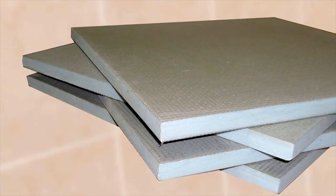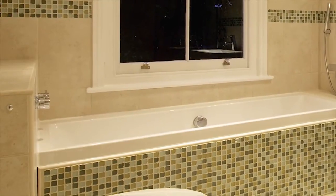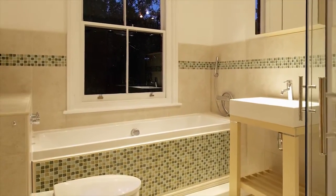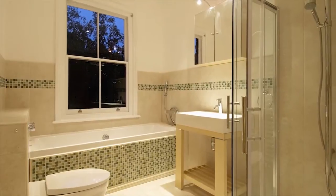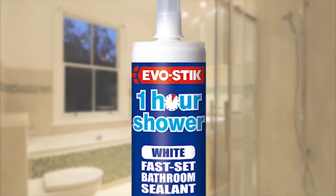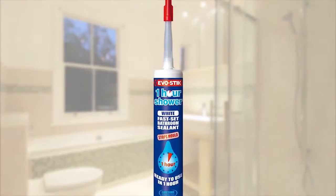Most leaks in bathrooms occur around the bath or shower, where even a slight movement can result in micro gaps. These gaps allow water to seep slowly through, and for a long while you may not even be aware of it. If you apply fast-curing silicone sealant — such as One Hour Shower from Evo-Stik — to the bath or shower and the wall before you begin tiling, this will accommodate any movement whilst providing a watertight seal.